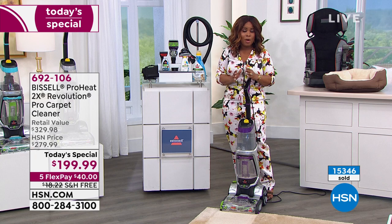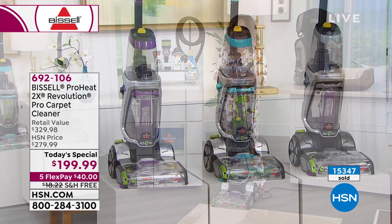Jenny's coming back next hour for a full hour. If you'd love to own it, let us know. The purple choice is the most limited on the day, but everybody gets free shipping and handling, and each of you will get the $40 FlexPay. Full presentation coming up next hour — keep those phone calls coming.